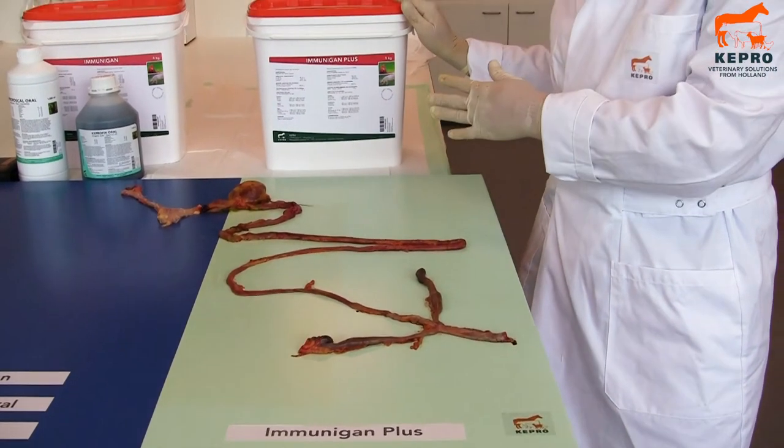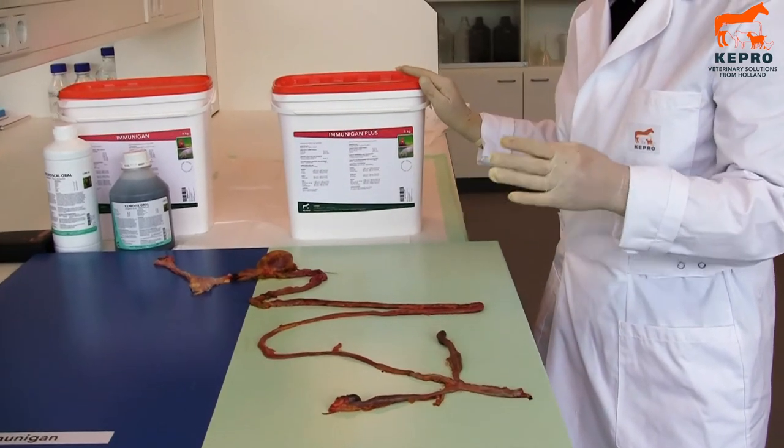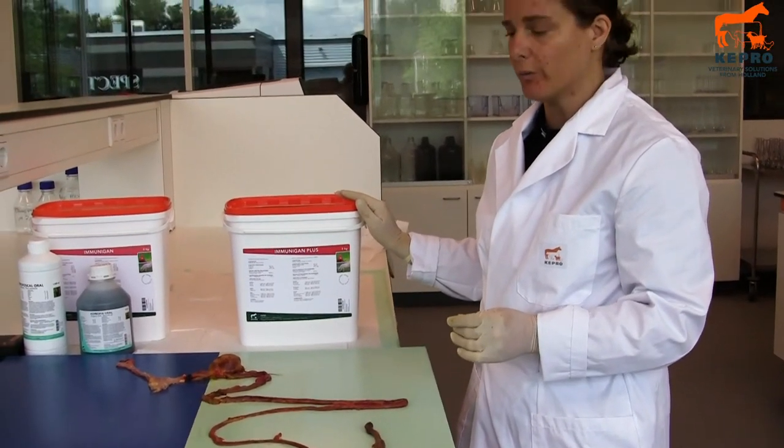The second benefit is that with the butyric acid, the salmonella won't attach to the gut wall, and the chickens won't become ill.